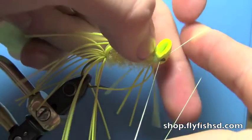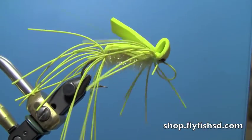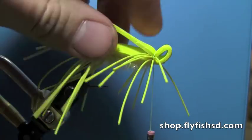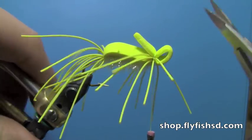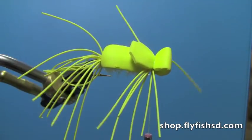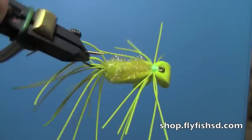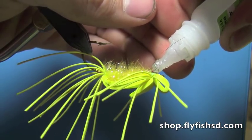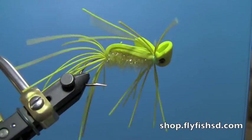Whip finish it. After your whip finish, take and cut the foam tab to about half the length of the body and round the corners of it. Trim your thread off. Put a dot of Zap-A-Gap or some sort of glue or cement right where the bare thread is. There you go — that's it, easy enough.